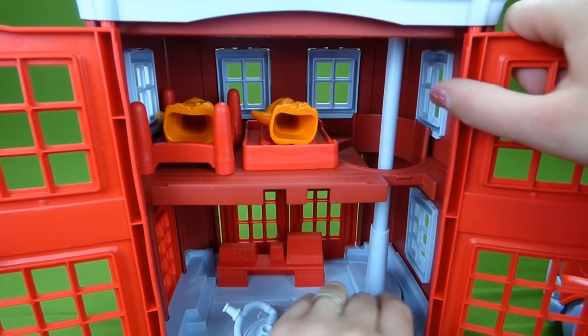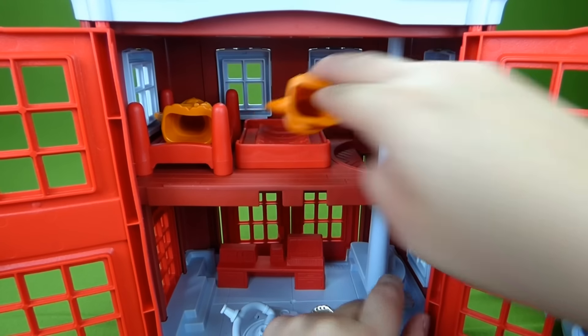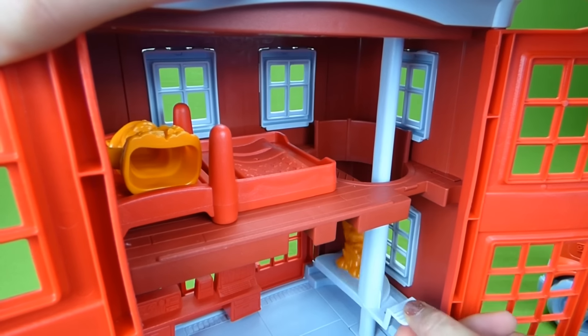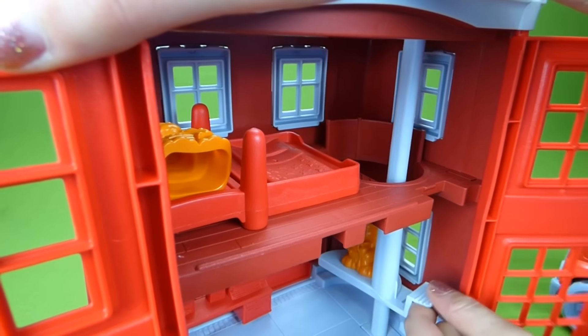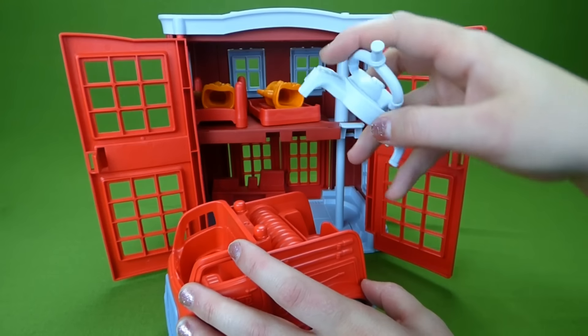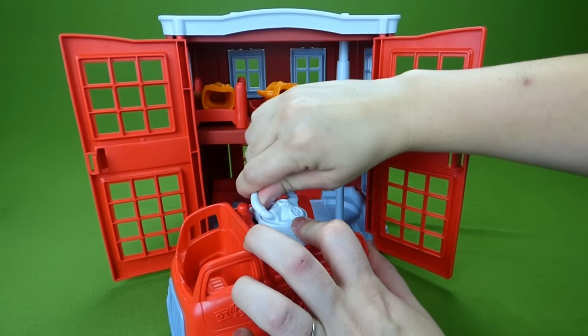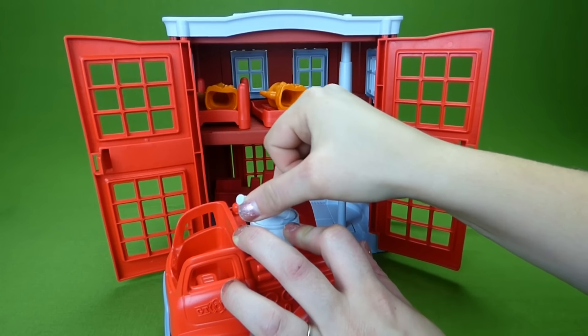And we have a little elevator over here so that they can get from the top floor to the bottom floor. Here he is at the top, and down to the bottom, and back to the top, and down to the bottom. Now this piece right here is actually the hose that sits up on your fire truck, and this will actually turn so you can point the hose in different directions.